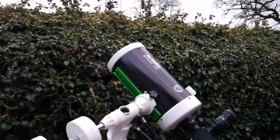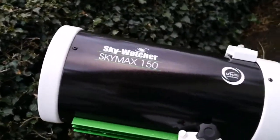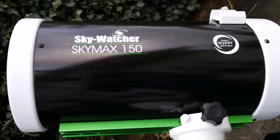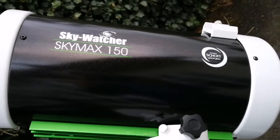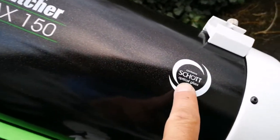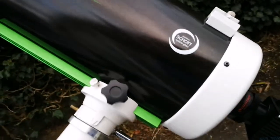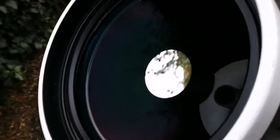This is a Skywatcher SkyMax 150, a 6-inch Maksutov-Cassegrain telescope with a short optical path, which means practically this is colour free — no chromatic aberration. The mirror inside is 6-inch, quite large, but it works like a 6-inch refractor because the F-number is really high, more than 10.